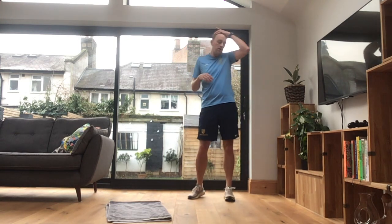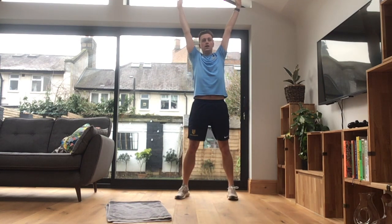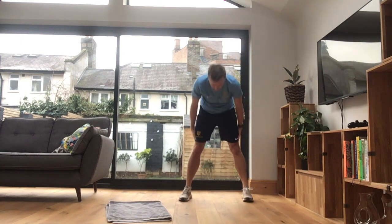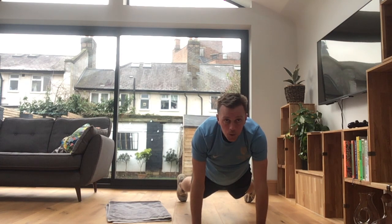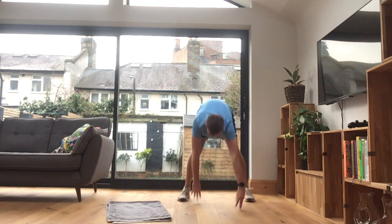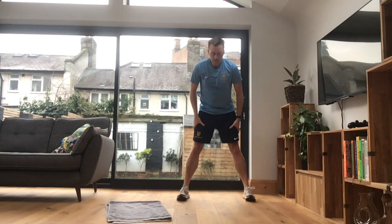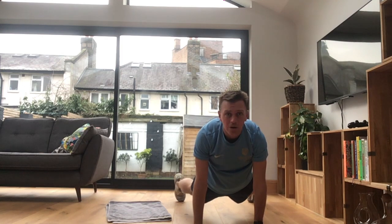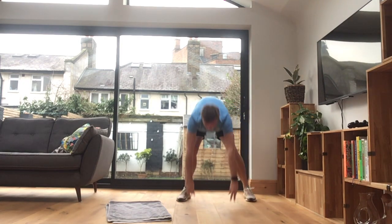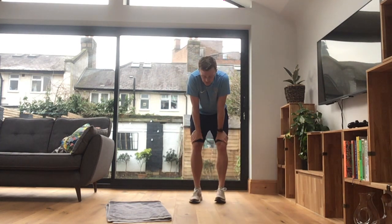Alright guys, to finish off — stretches. I'm going to do a couple of walkouts, okay? So up high, and come down, just going to walk it out, and up, and then back up, stretch. Give me a shake. Let's do one more. Up to the sky. If you don't have any other stretches you need to do, finish off with that. Enjoy the rest of your day.